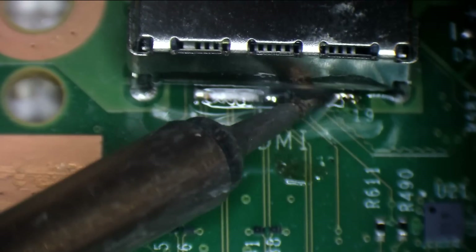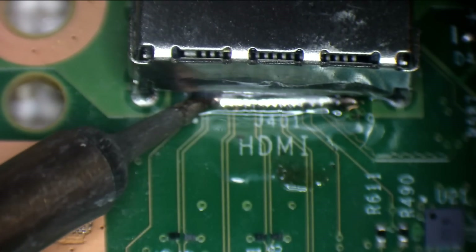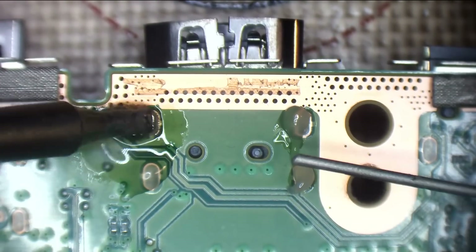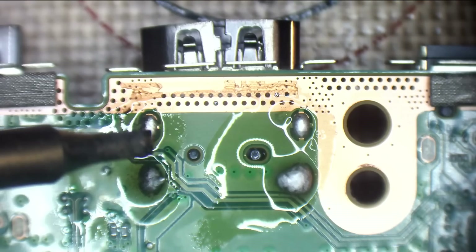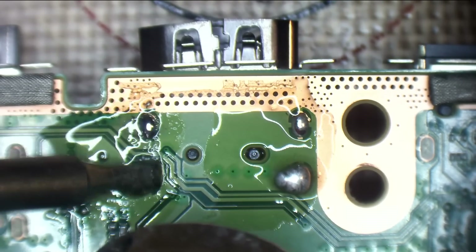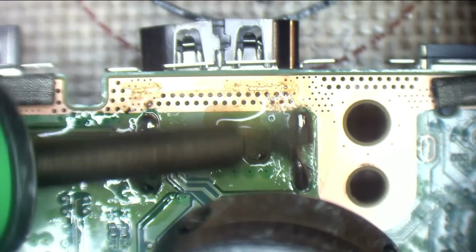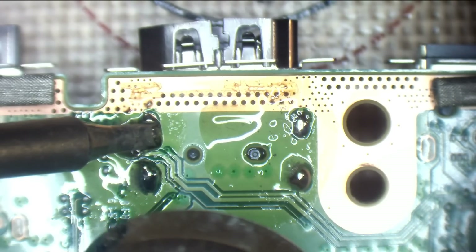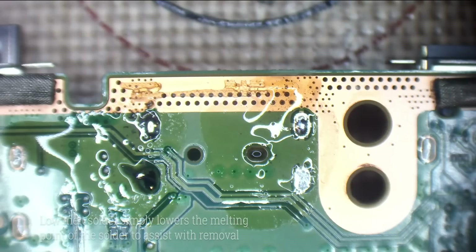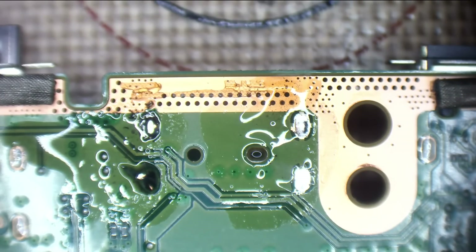I've flooded with low melt solder — actual low melt solder, not leaded. Flood it, make one big bridge, and then every single pin is going to melt together. It's going to be beautiful. So I'm just trying to push the low melt solder through. There we go — beautiful. If you push the low melt solder through, make sure it goes all the way through, then it'll be fine.